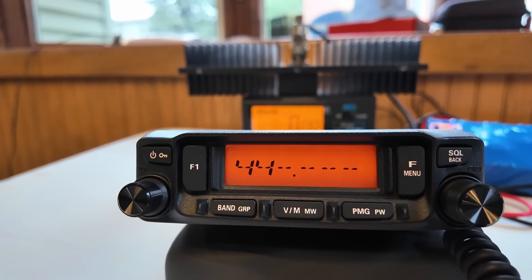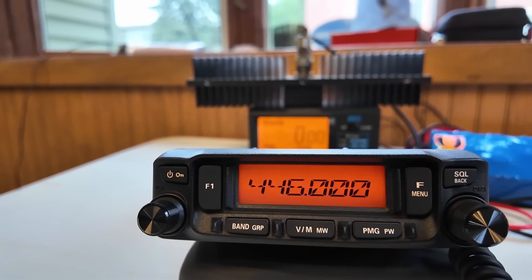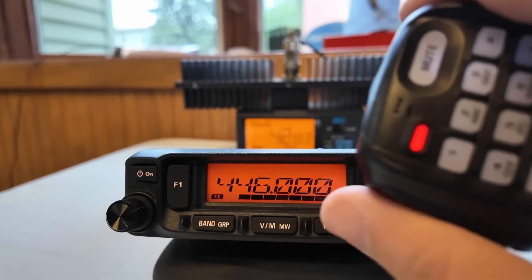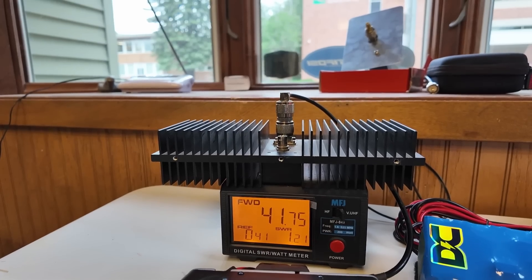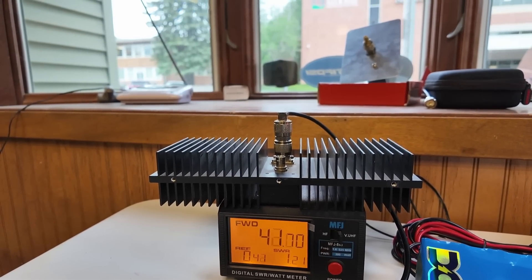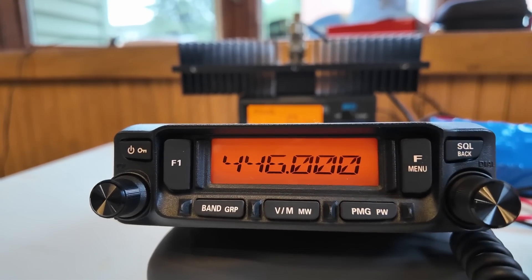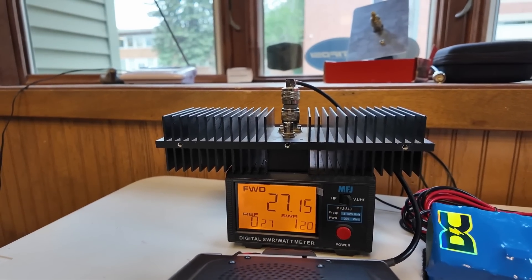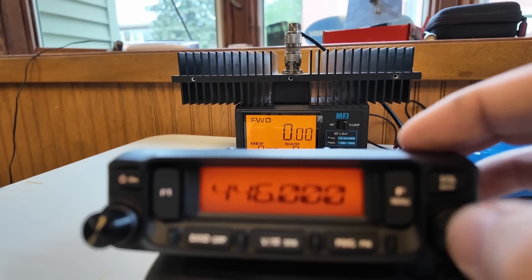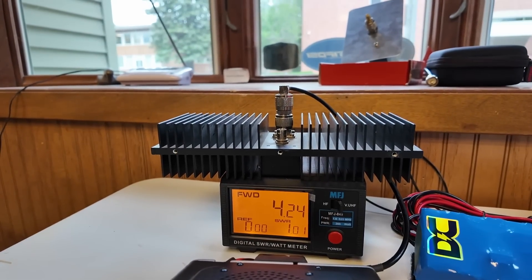Now I'm going to change it to UHF. There is a tone on — let's turn the tone off. Let's set our power levels. We're at high power on 446. Key down — 41.75 watts, I saw 42 there for a second. Mid-level, then low power — 4.24 watts. Nice.